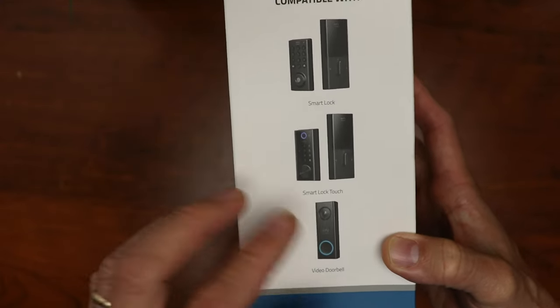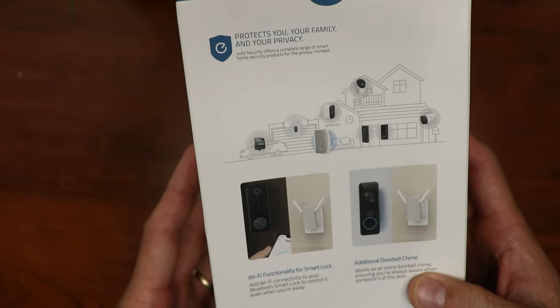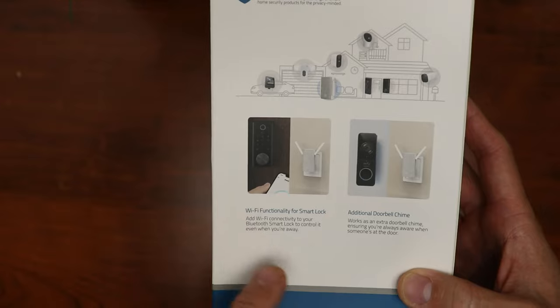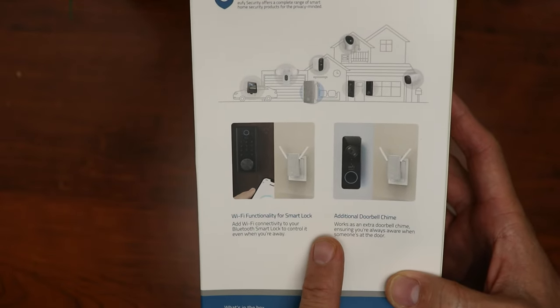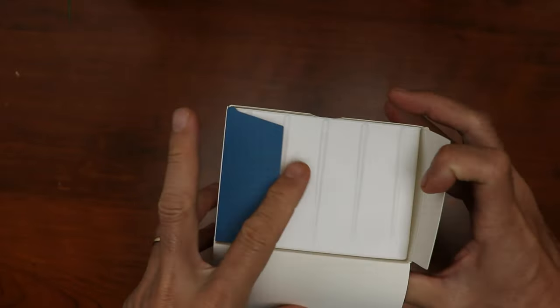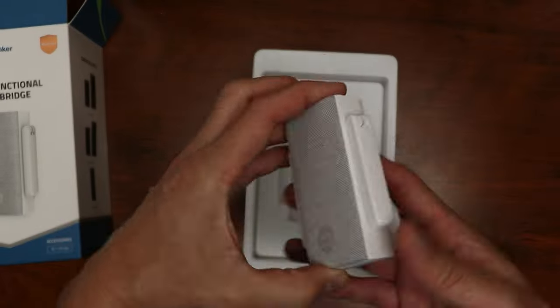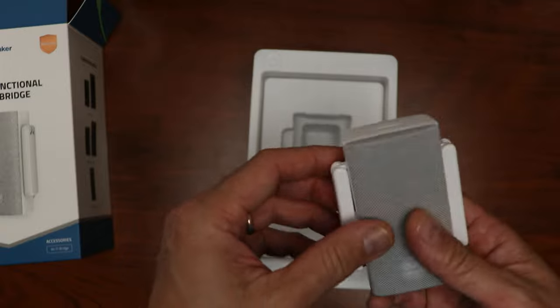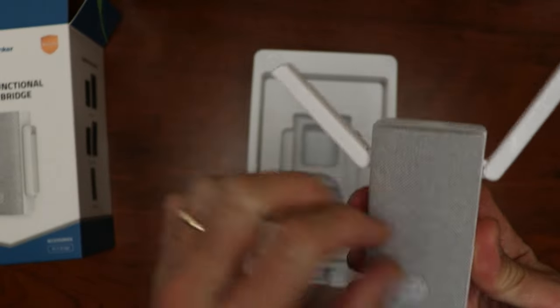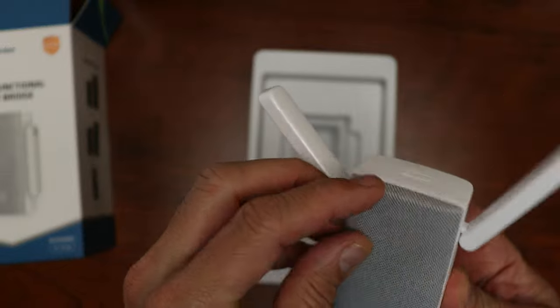So this is a multifunction Wi-Fi bridge. It enables Wi-Fi access to your Bluetooth Smart Locks and can act as an additional doorbell chime. Let's open up the box. We have the Wi-Fi bridge front and center, with two antennas and a textured cloth finish which is a nice touch — it looks way better than their other chimes.